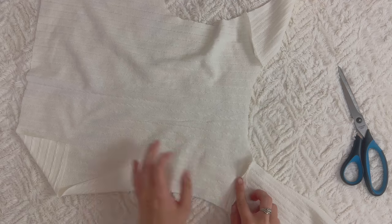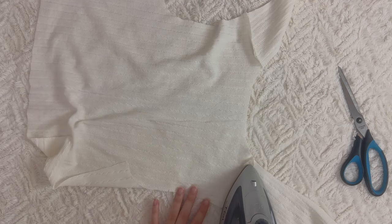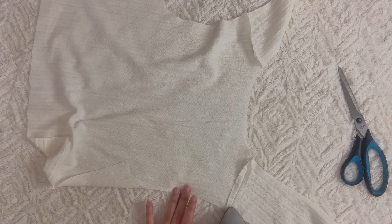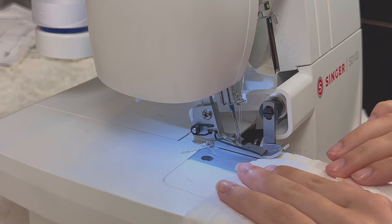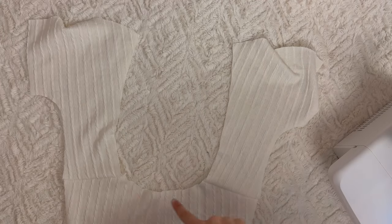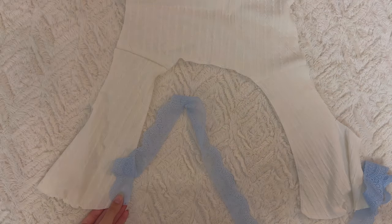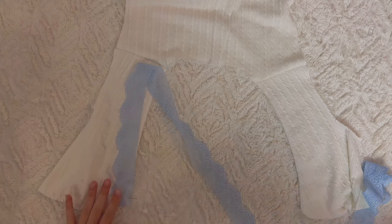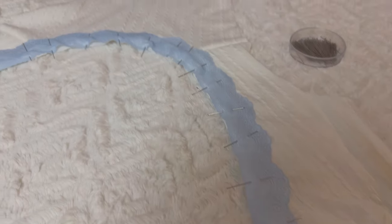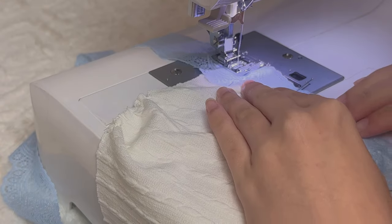Take pieces A and D — the top portion and back bodice — and place them right sides together, joining at the shoulder seam. Use the lightning bolt stitch for every seam and use a three-eighths of an inch seam allowance. Serge that seam. Once the shoulder seam is done, serge all around the neckline. Then attach the lace trim — I used the simplest method of top stitching with the lightning bolt stitch.